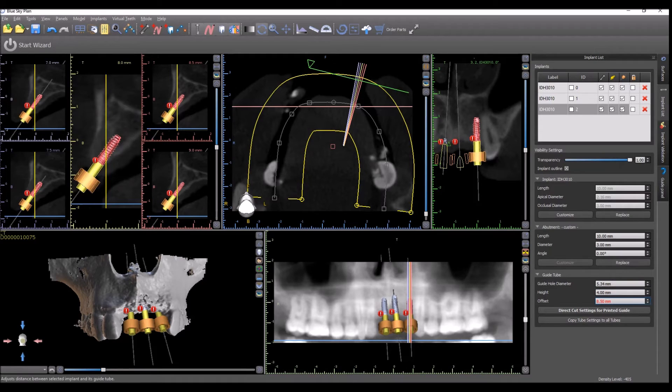Don't be concerned if the number shows up in red, as the software currently is working based on the direct cut drills and it's warning that the settings are not correct. You can just ignore that for now.